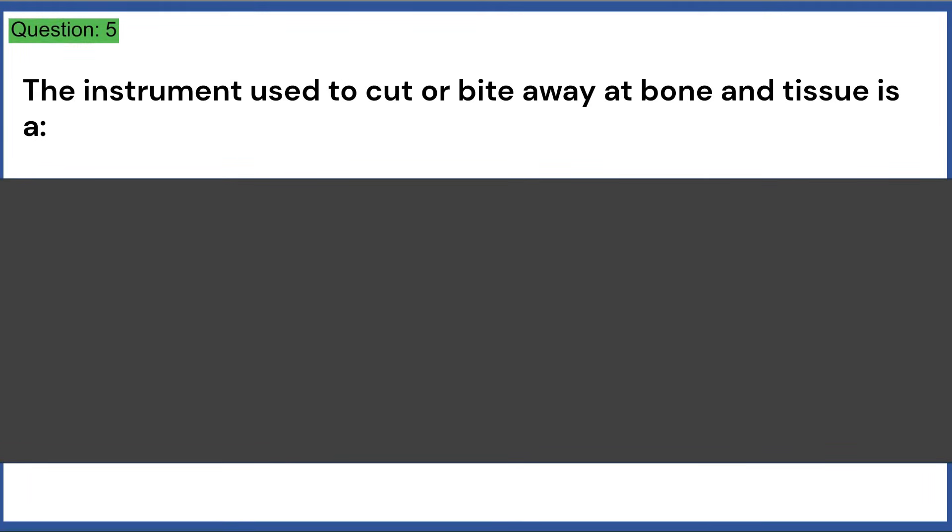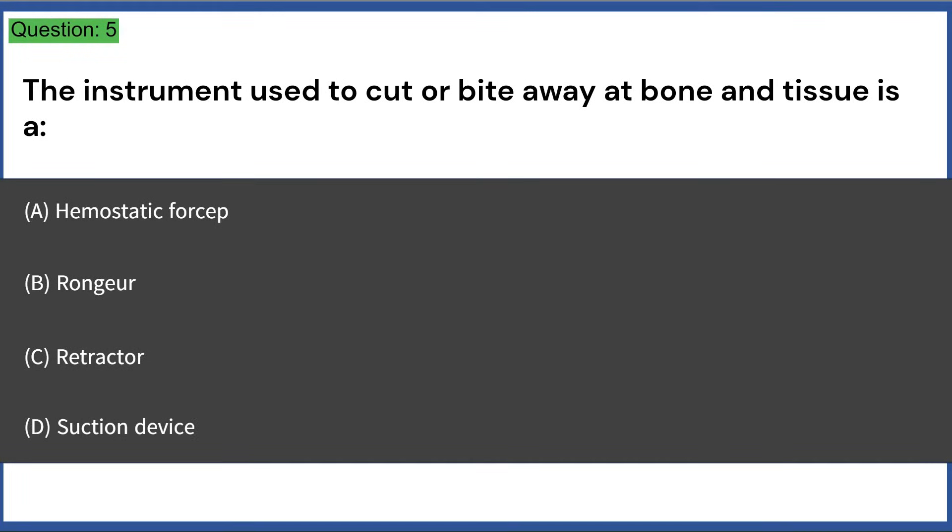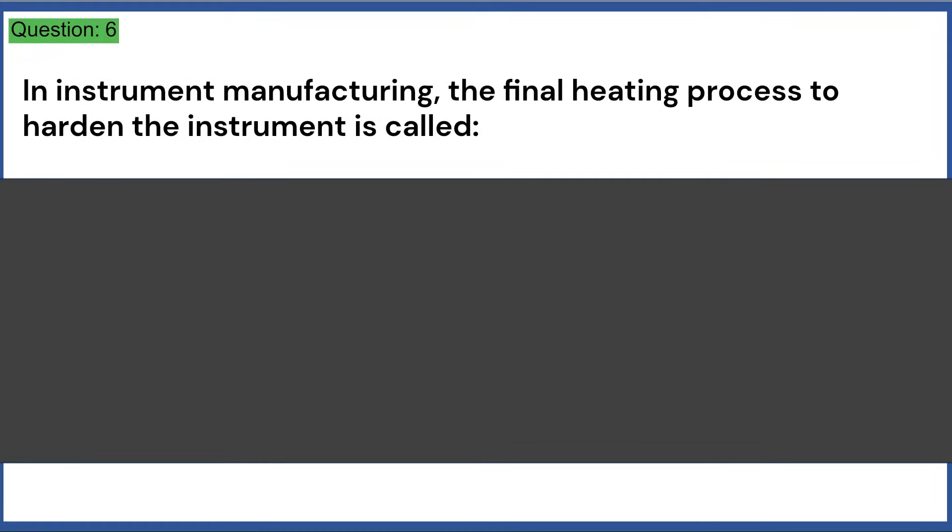The instrument used to cut or bite away at bone and tissue is: a) a hemostatic forcep, b) rongeur, c) retractor, d) suction device. Answer: B, rongeur.